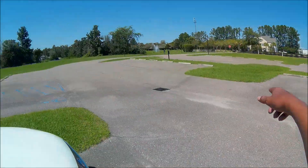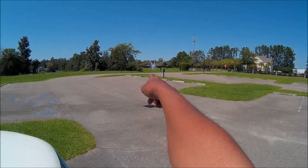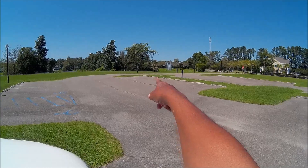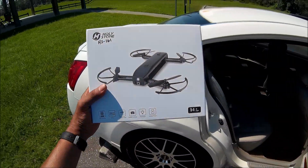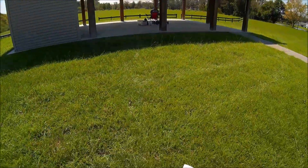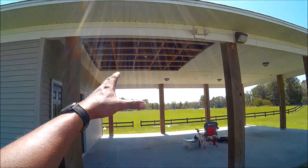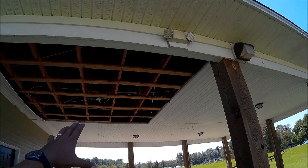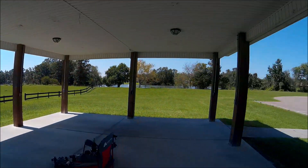I'm surveying the damage out here. I just pulled up to our favorite test site — you can see people in the swimming pool over there. There's one downed tree right there. We're gonna go and try to get a test flight in of the Holy Stone HS-161, but just as I was pulling in and setting up under the pavilion, I noticed some of the ceiling going — wow.